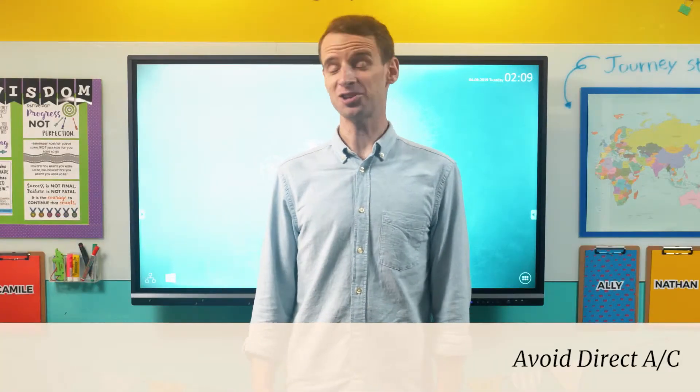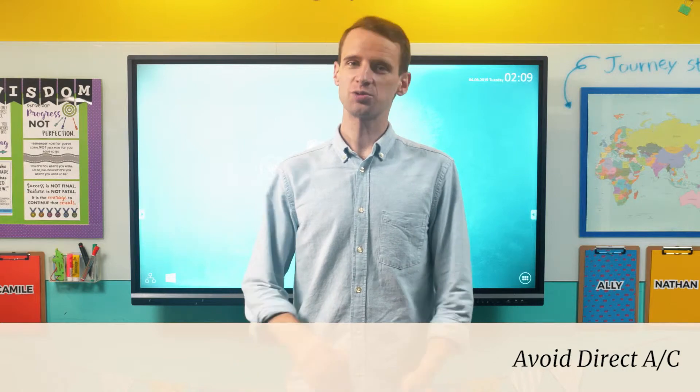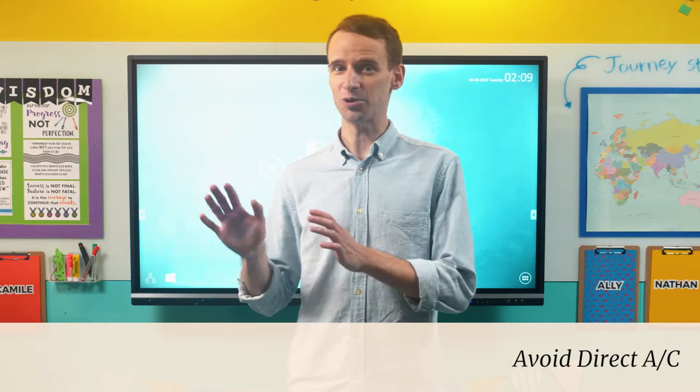For classrooms in hot or humid environments, it's also important to avoid having an air conditioning unit blow directly onto the surface of the ViewBoard. Rapid changes in temperature or humidity can cause unwanted condensation to gather on the surface of the display, which will once again reduce its responsiveness to touch.